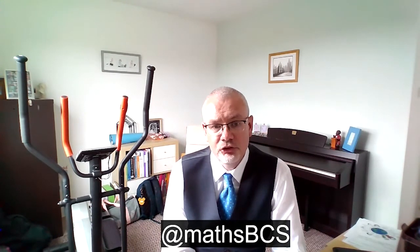All that's left for me to do is really wish you a great summer, and I really look forward to welcoming you into school. So it's bye for now and see you soon. Bye.